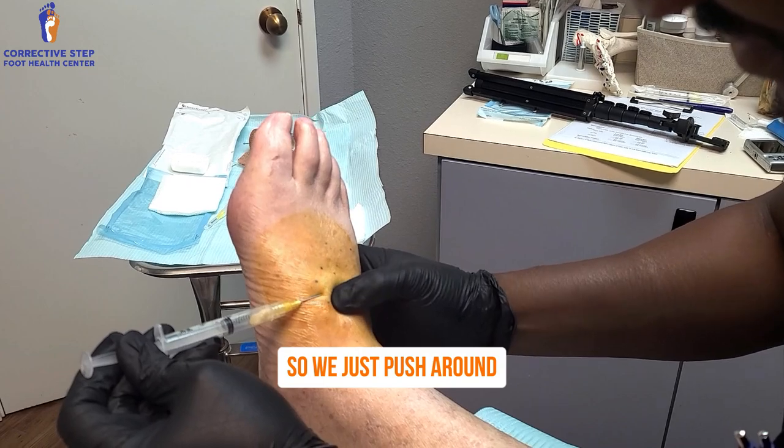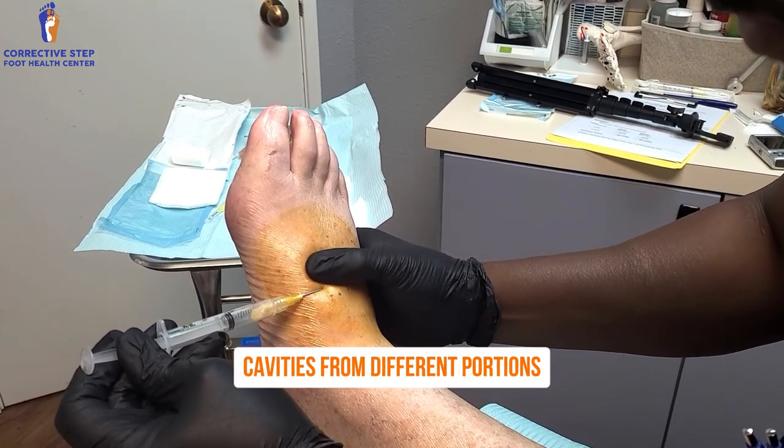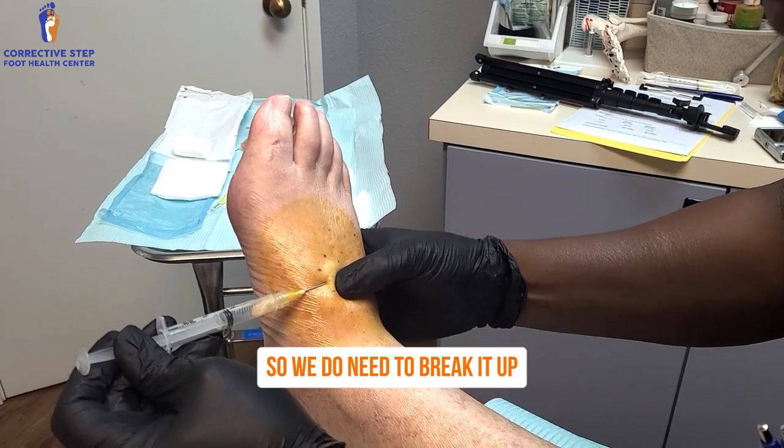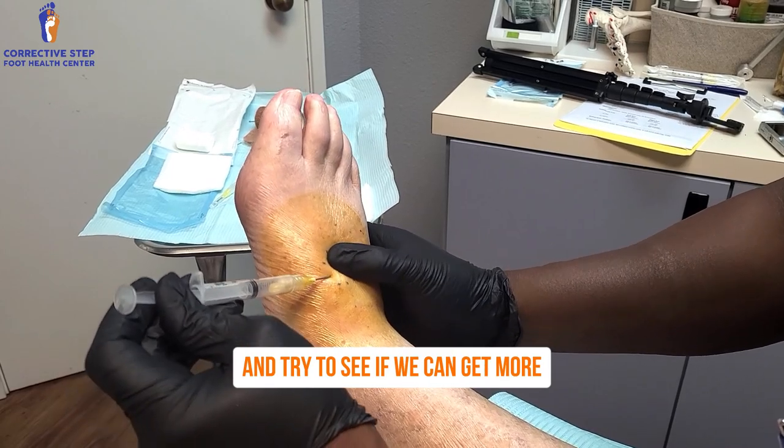So we just push around and see if we can get more. Sometimes the cyst has different cavities and different portions, so we do need to break it up. The patient is good and numb at this point, so we can redirect and try to see if we can get more.